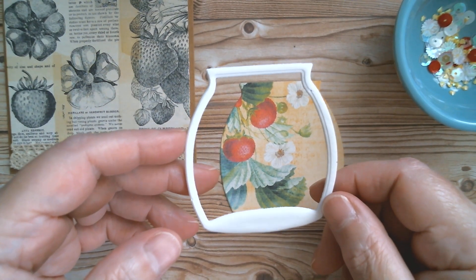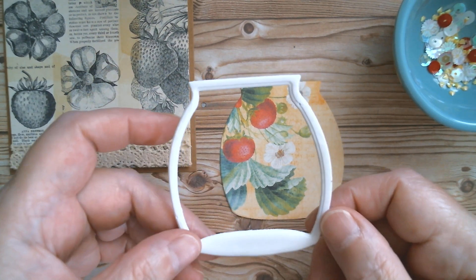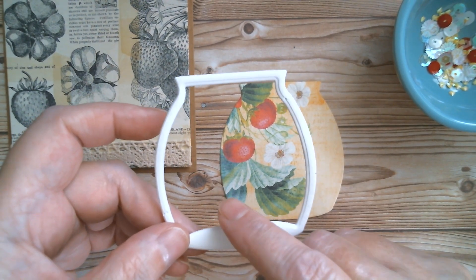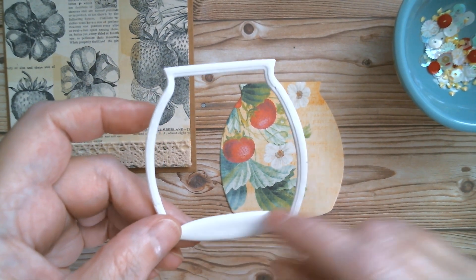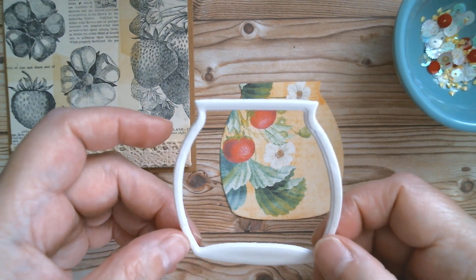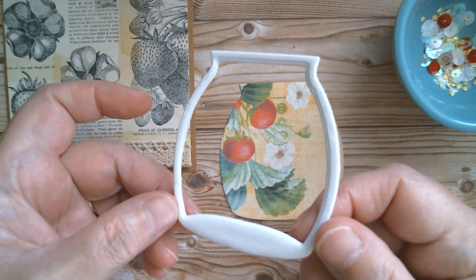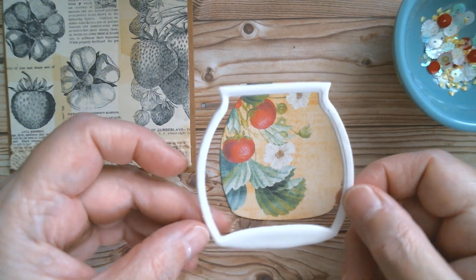I always cut my shaker foam out of Dollar Tree foam. I was sent a pack of foam board from Really Bored — thank you very much if you're watching. They also sent in the box a sheet of craft-covered foam board, which I'll have to show you at some point. It's really lovely and it's waterproof. So here it is, cut out of Dollar Tree foam board.